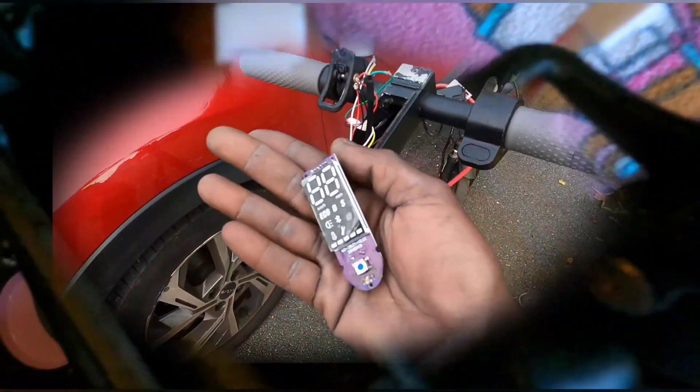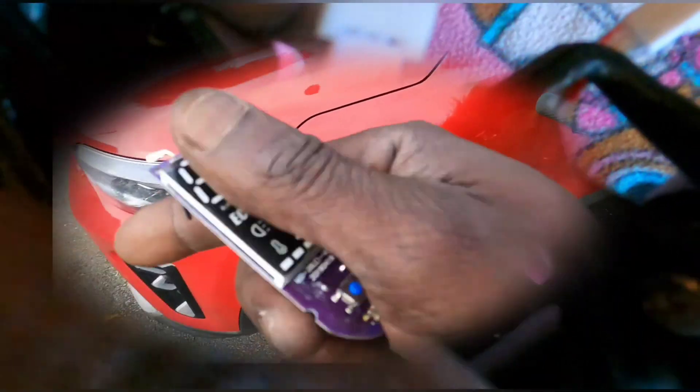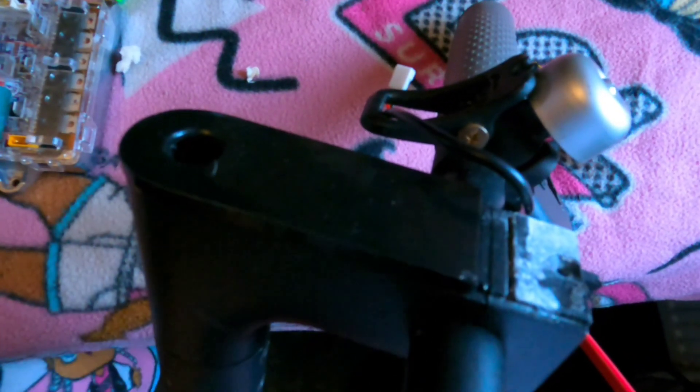I connected the throttle wires — red, green, black — directly to the wire coming from the down tube, matching the same colors. I've ignored my lighting and chopped off my LCD screen — no more LCD screen. So now I'm just gonna tuck in my wires where the LCD screen is supposed to be. I'm gonna use my original cover just as a cover — not functional, no LCD screen or anything — just to make it look a bit prettier.